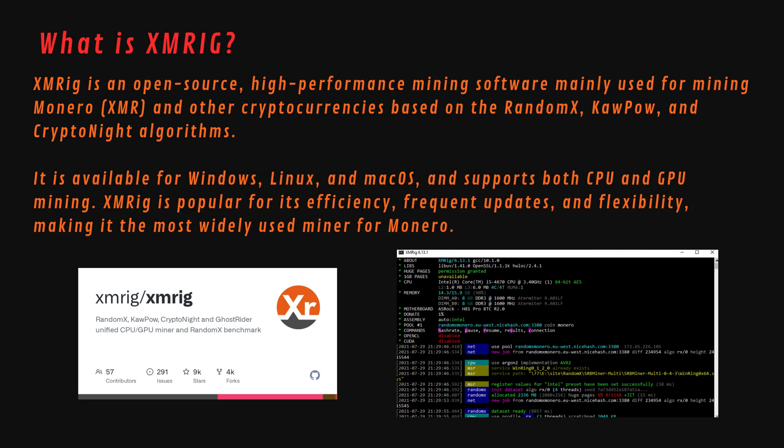XMRig is an open-source, high-performance mining software mainly used for mining Monero (XMR) and other cryptocurrencies based on the RandomX, KawPow, and CryptoNight algorithms. It is available for Windows, Linux, and macOS and supports both CPU and GPU mining. XMRig is popular for its efficiency, frequent updates, and flexibility, making it the most widely used miner for Monero.